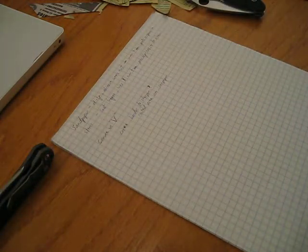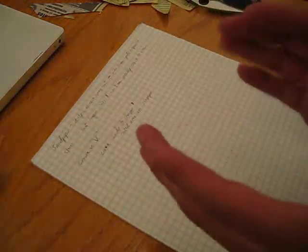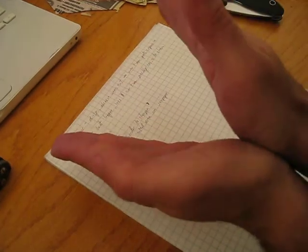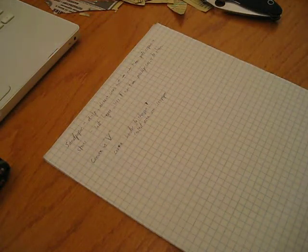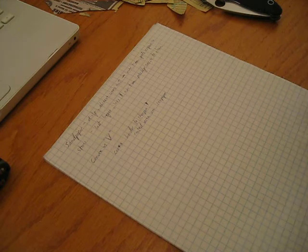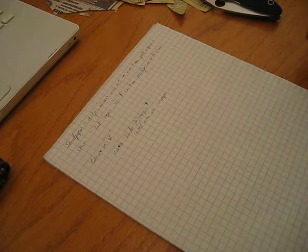Convex versus V. With sandpaper, you guys know that if you sharpen extensively you tend to get a convex edge on your V grind — your V turns into a curve. Because the sandpaper rolls, especially with a soft backing like a foam book. I like convex edges. I wanted to experiment with that, see if I can convex those. Because in theory they're supposedly stronger — same angle with more material behind it.